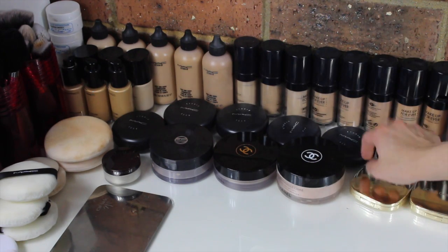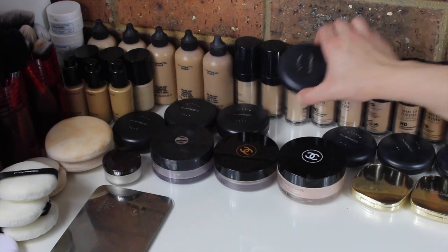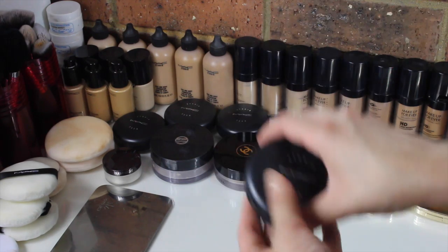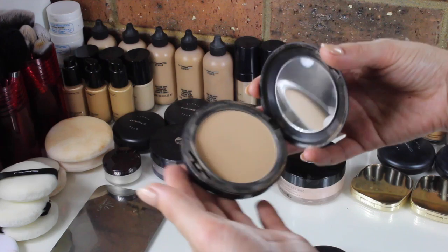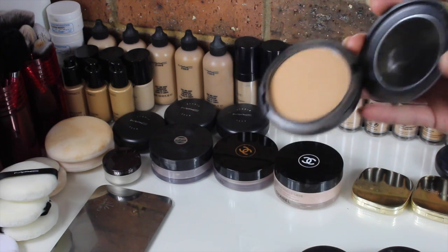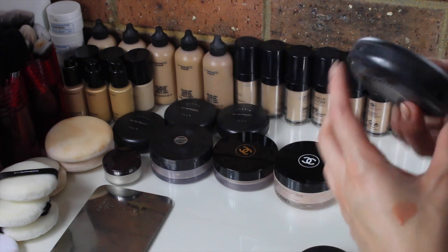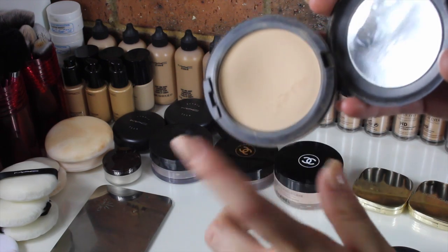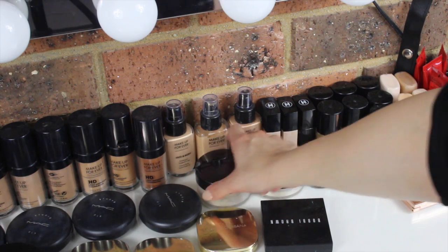I also have four of the MAC Studio Fix powders — I love these powders. Amazing coverage and just an amazing effect. I have C2, NW35 which is a bit darker and I like to use on clients with tan skin, and then C3, which is probably one of my most used shades along with C2.